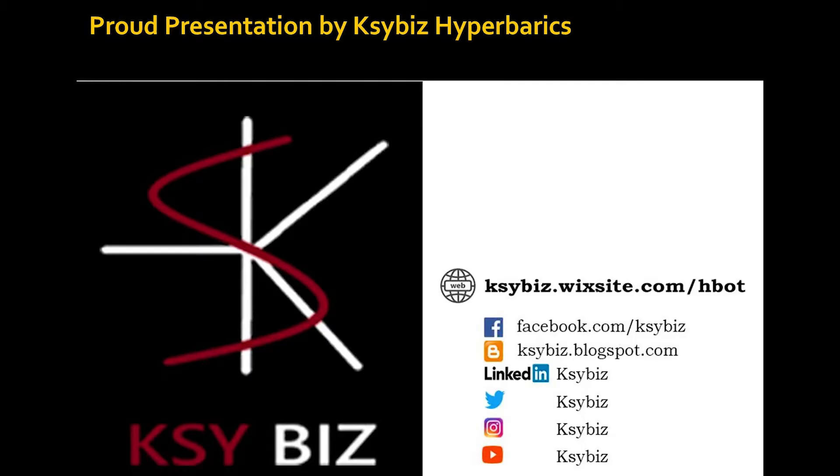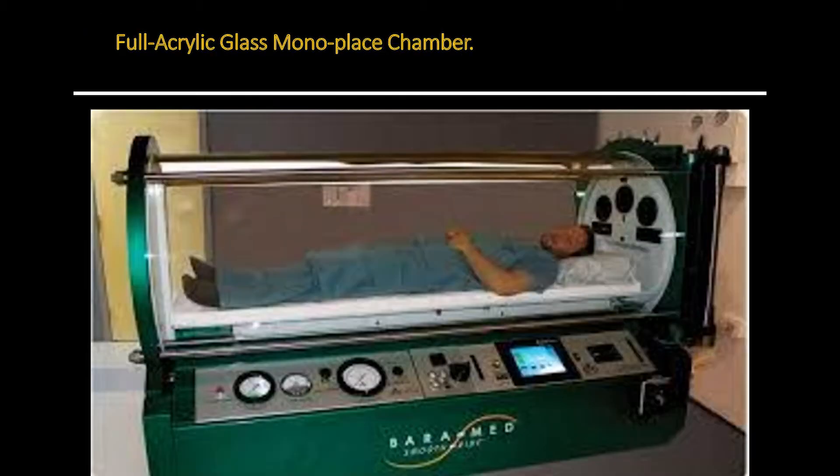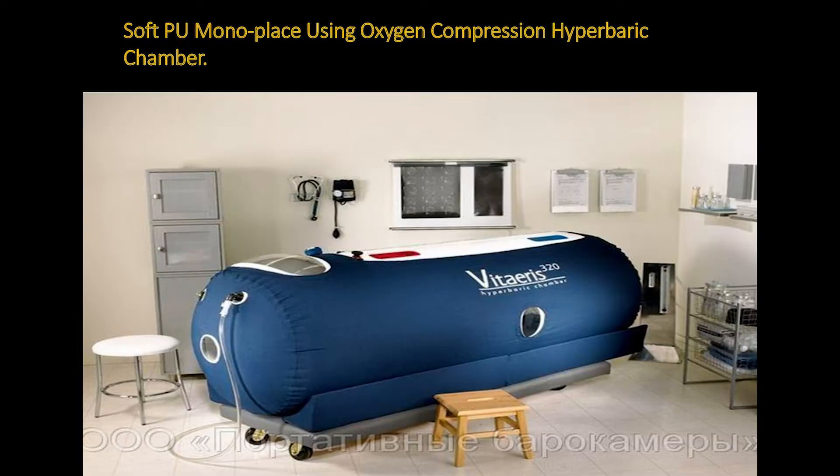Today I'm going to tell you what will happen if the hyperbaric chamber is operated by untrained people, which is really happening all over the world — and if it is run by untrained people, a disaster can happen. The monoplace hyperbaric chamber is made up of steel and a glass-like material called acrylic. This chamber is good for commercial use in clinics and also at home if people can afford it, as it's an expensive piece of machinery.